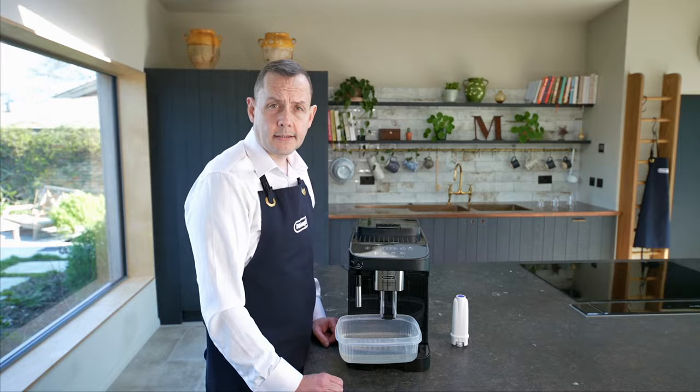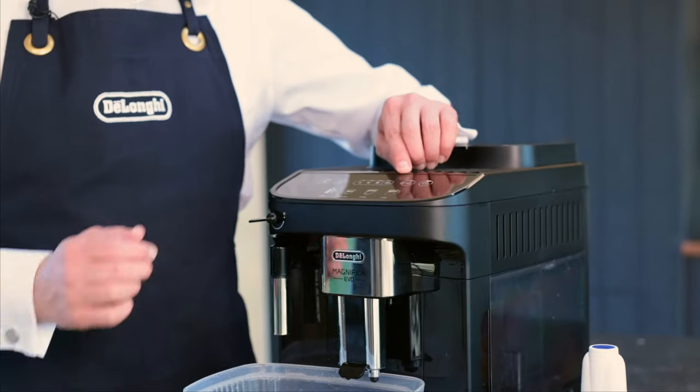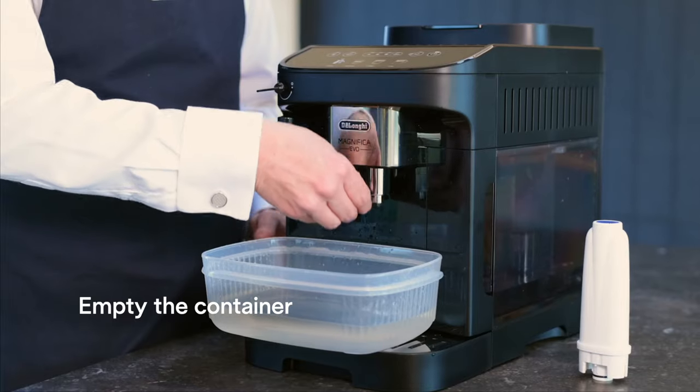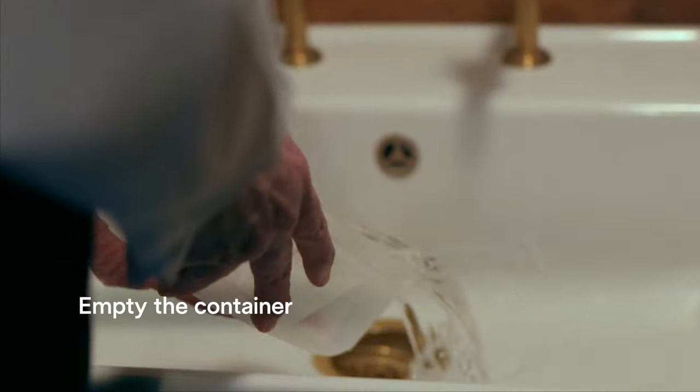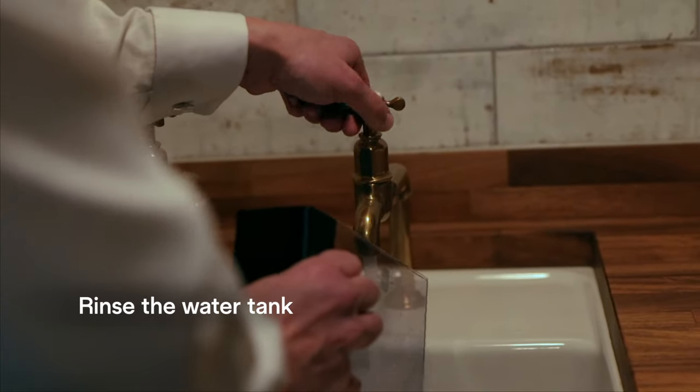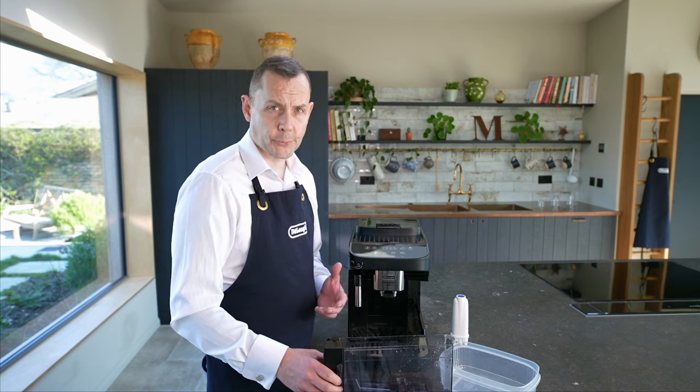Stage one of the descale is complete. The light is flashing here and this light indicates to fill the water tank. So I'm going to get rid of the descaling solution and empty the water tank as well. I'm going to give it a rinse through. Now I'm going to fill this up with fresh water.